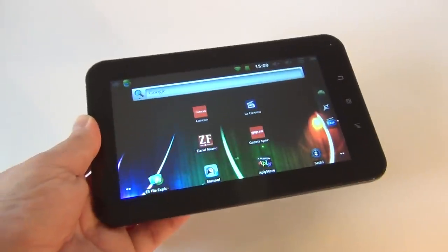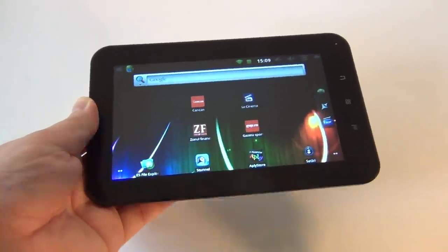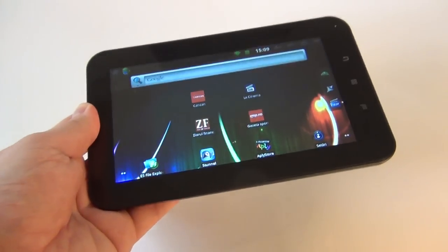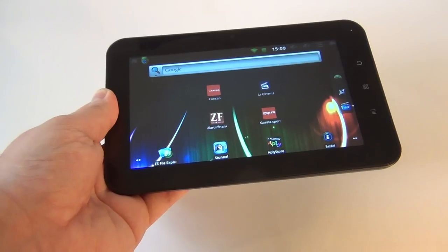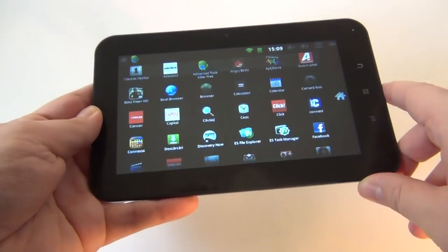You can do video streaming with it, DLNA supposedly, and you get remote PC access. The maker of this device, Romanian company AllView, promised to upgrade it to Android Ice Cream Sandwich, although I can't guarantee that. But in the meantime, let's see how it behaves when it comes to media playback.